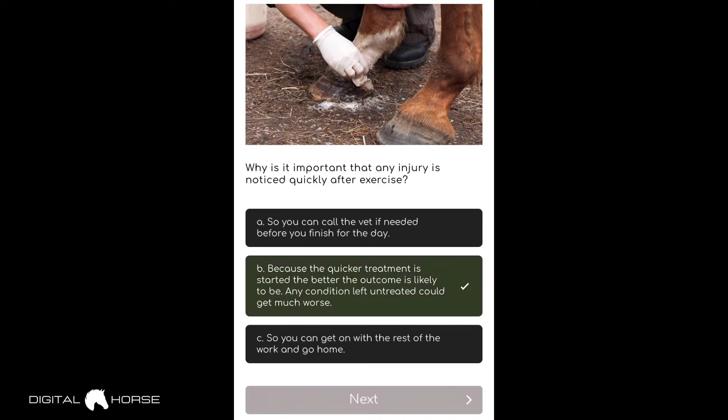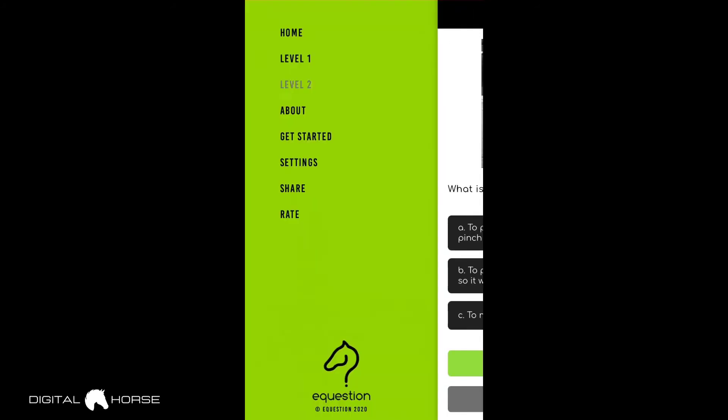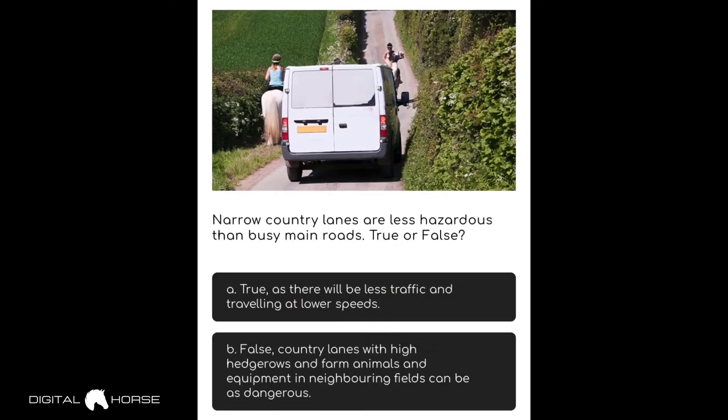That answer is correct — highlighted green. Now I'll show you how to exit a topic. Your progress will be logged so you'll know where you finished, and it will show your percentage. You can either press the 'end quiz' grey button at the bottom, or use the three lines in the top right corner to navigate back to Level 2 or whichever level you want. It's super easy to navigate. Let's go to our next topic: riding safely on the road.